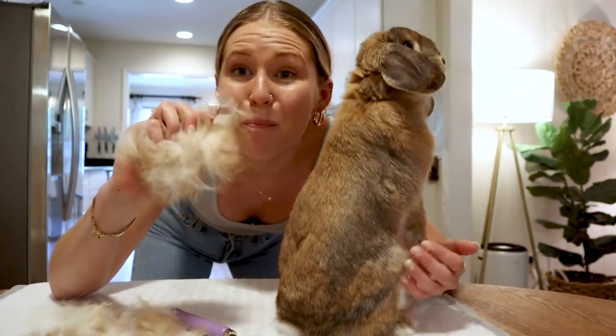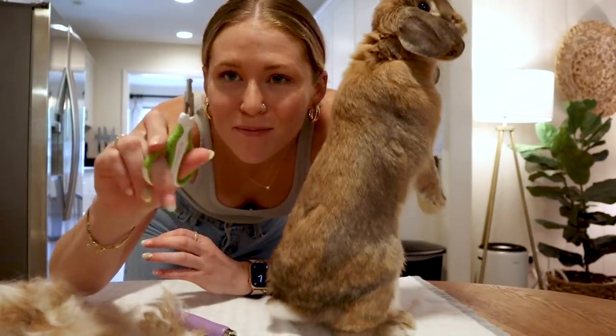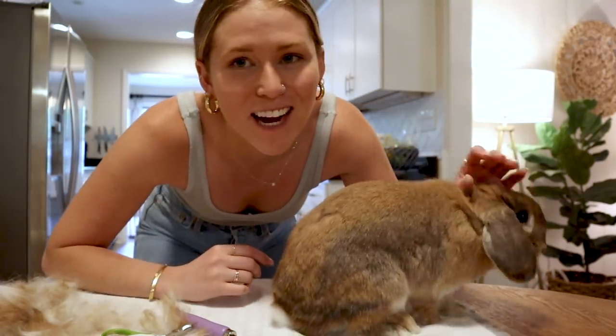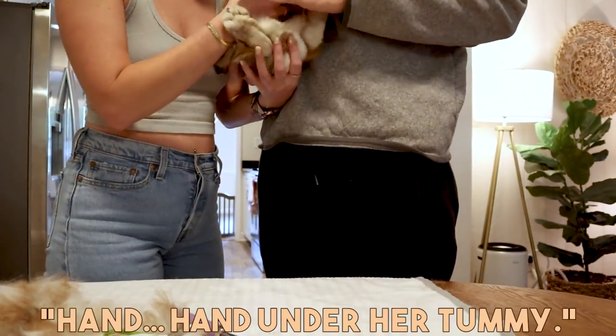So once you have all of your bunny fur ready to go, it is time to do the nails. For nails, I usually have to have help with this, so I'll have Bryant hold Cinnabun. Hold under her butt, hand under her tummy.